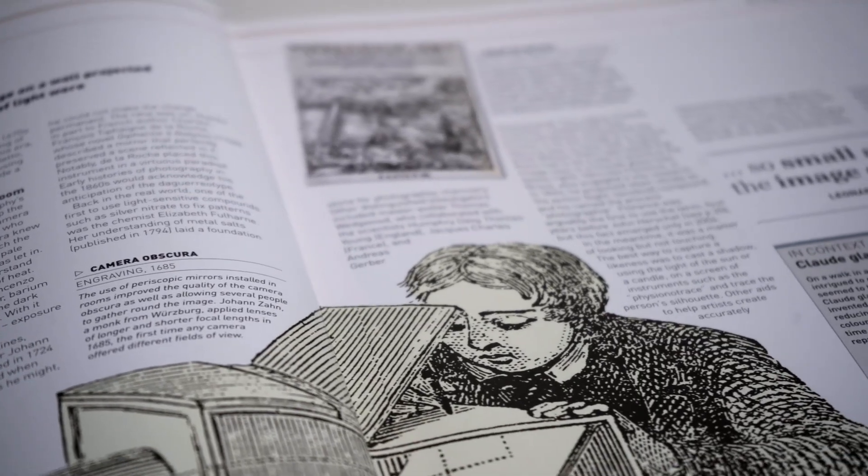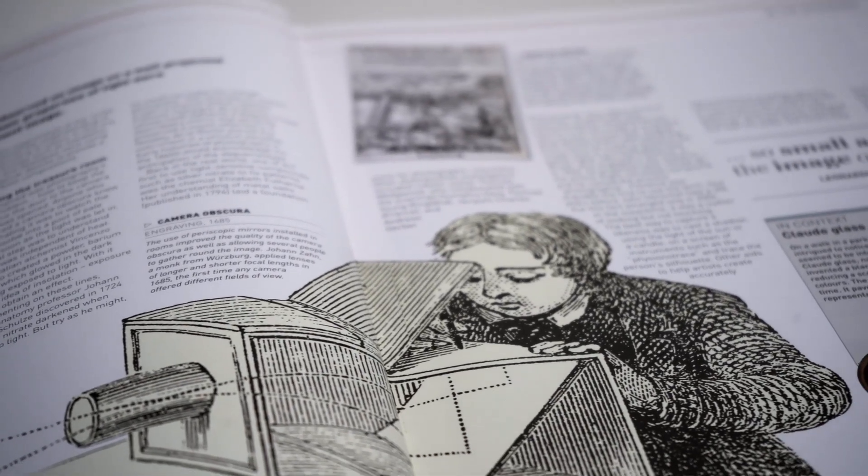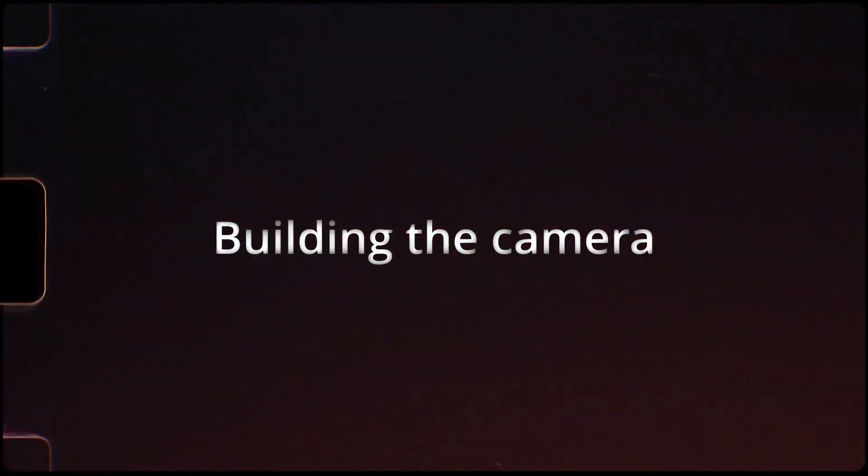So I decided to build that exact camera and try it myself — not really with the intention of creating great pictures, but hopefully learning something along the way.